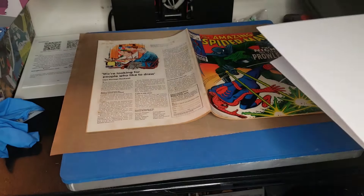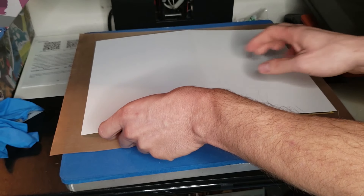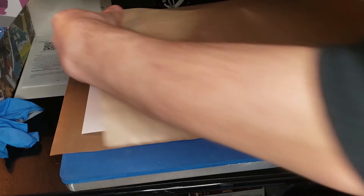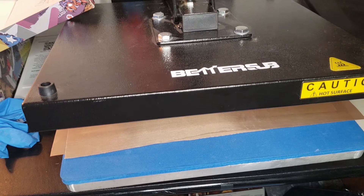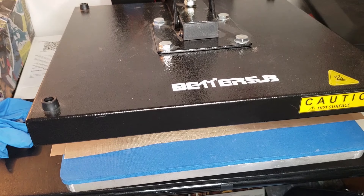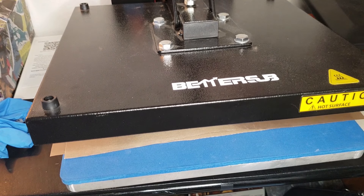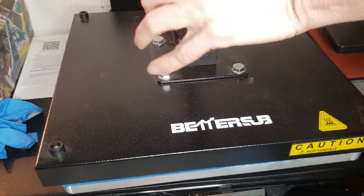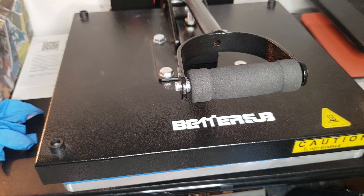I take backing boards and put them on top of the book — just for extra protection. Then I get my Teflon sheet and close it down. I have it on the pressure that I want for standard pressing, but I'm going to loosen it up about an inch and a half to the left before I press down for a spine roll. It's in there — I have the heat on for about five minutes.